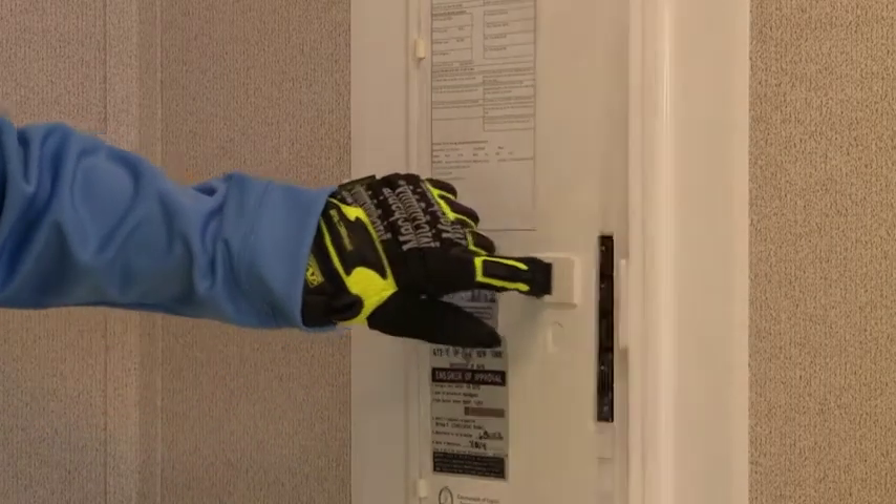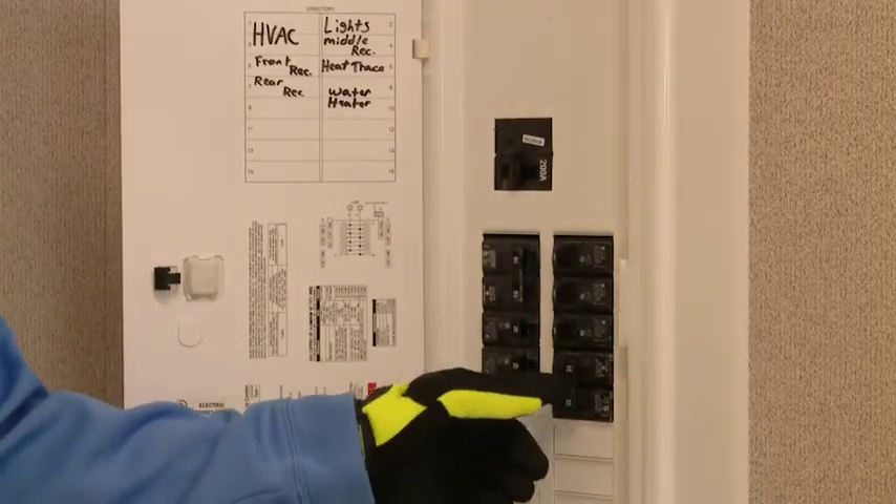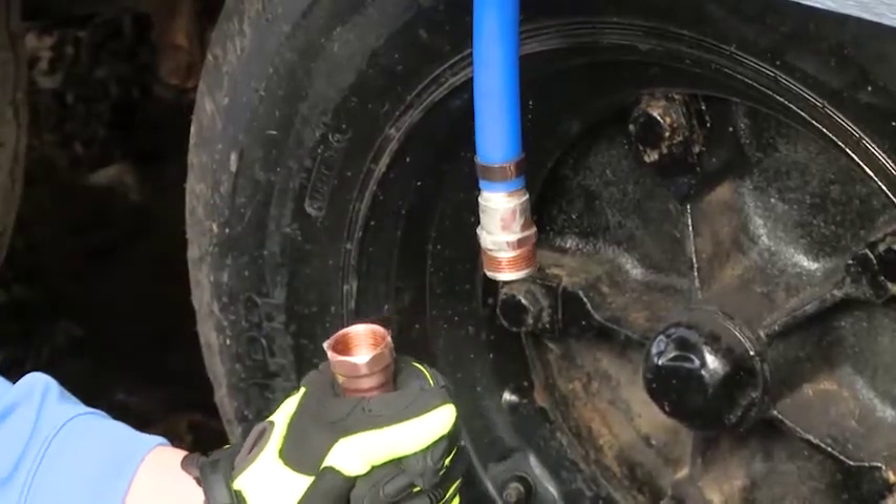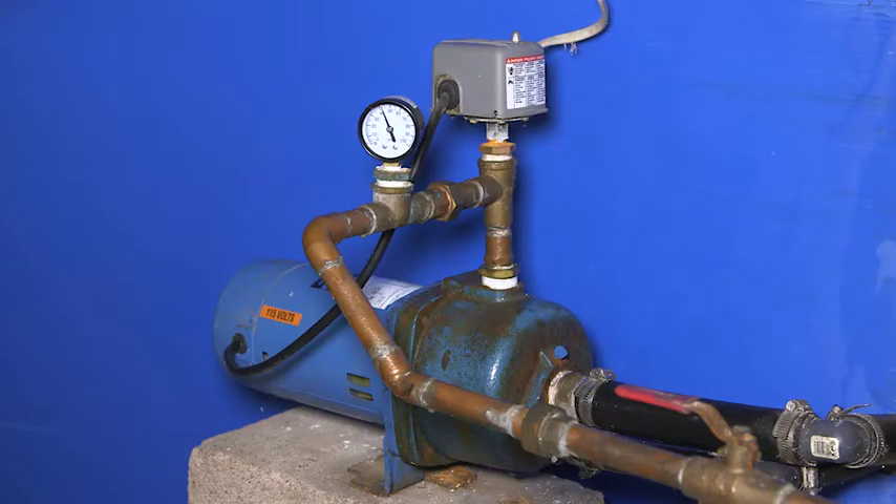Start by shutting off power to the water heater tank and pump. Drain water from the water storage tank or disconnect the water supply. If your building has a water pump, we recommend having a professional plumber drain the pump and clear the lines.